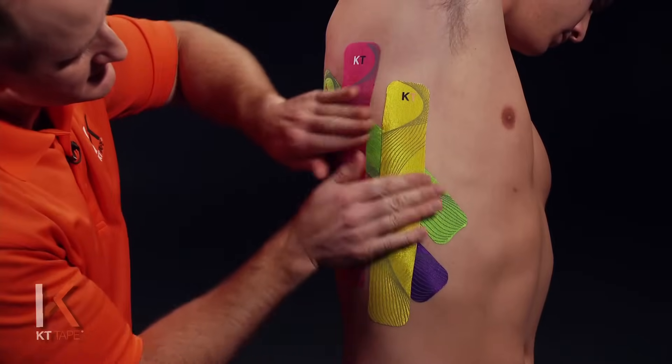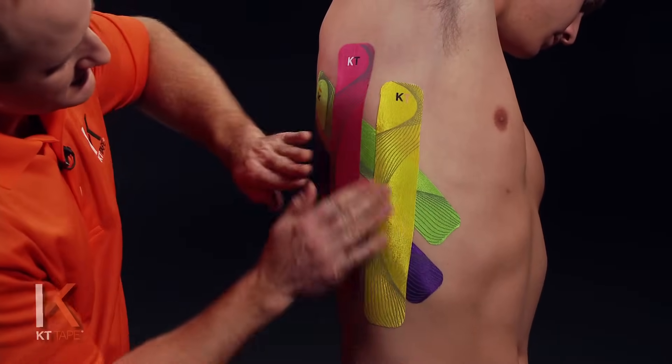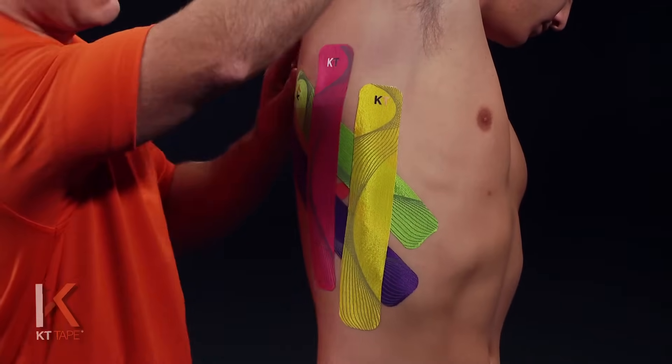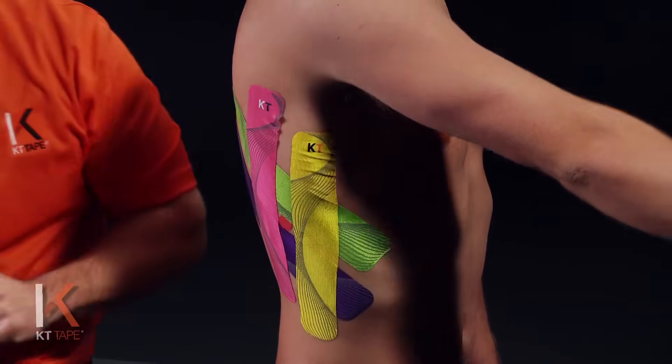Before we move out of position, give the whole thing a good friction rub to create heat and activate the adhesive so it sticks well. From here we can bring that arm back down. You may have a little wrinkling in the tape — that's normal. That looks good.